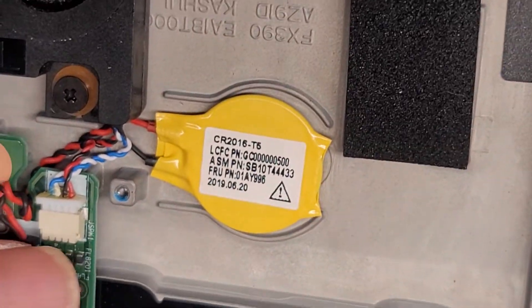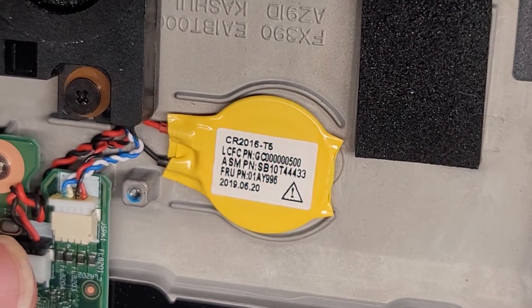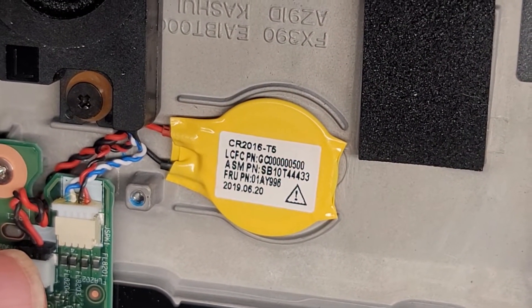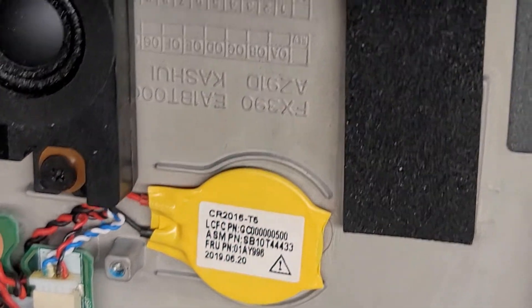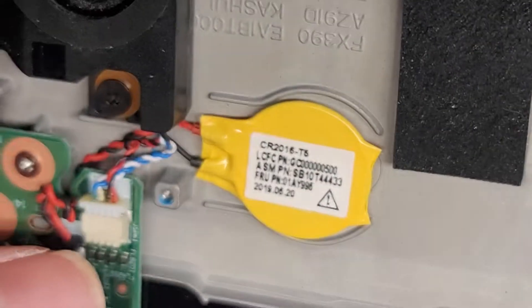The CMOS BIOS RTC real-time clock battery is right here and it plugs in right there. If you need a replacement, I do have an affiliate link with a company — they're giving some good discount. The part number looks like CR2016-T5.